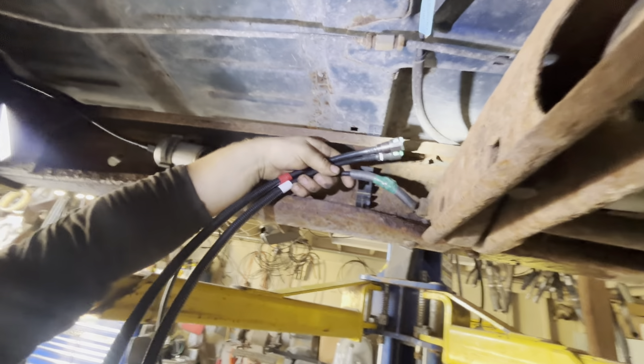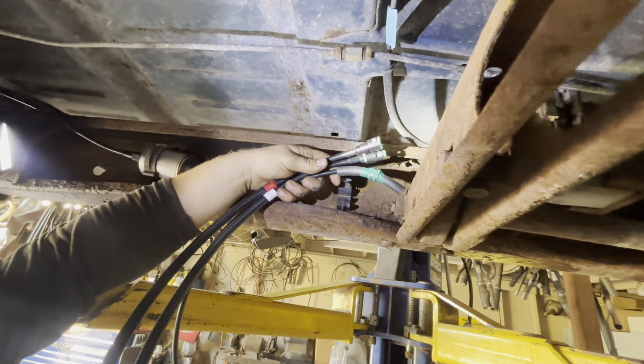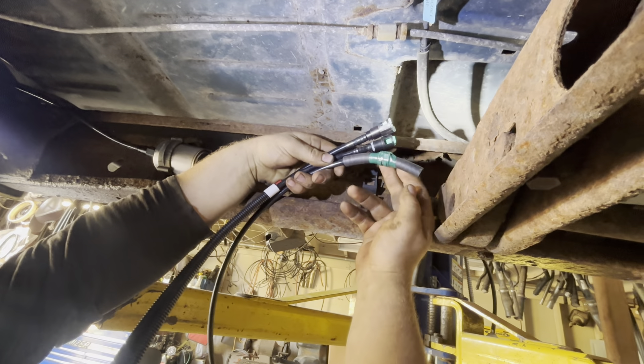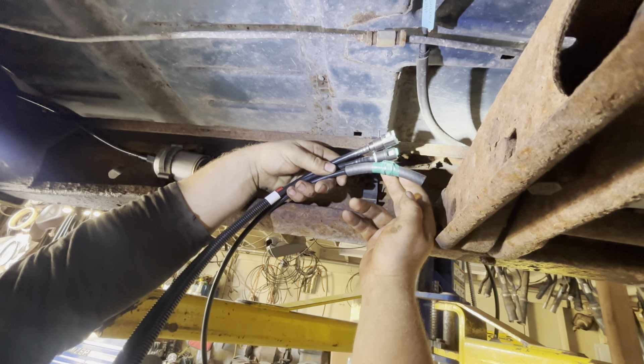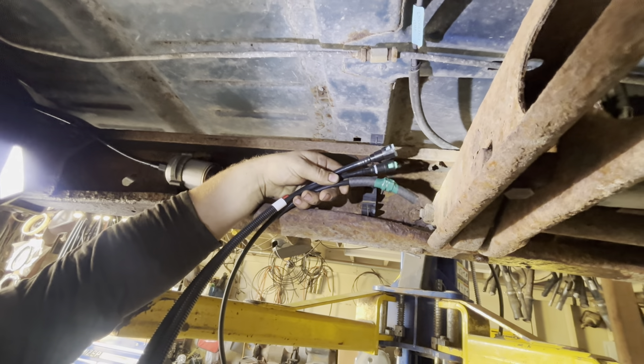Now we're going to route all three lines to the front. The ends on the main line and return line have loom on them, and the vent line has a short section of hose on it. We're going to route them pretty much the same path that the old ones were going.